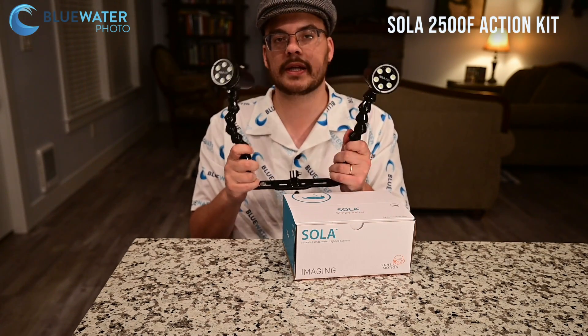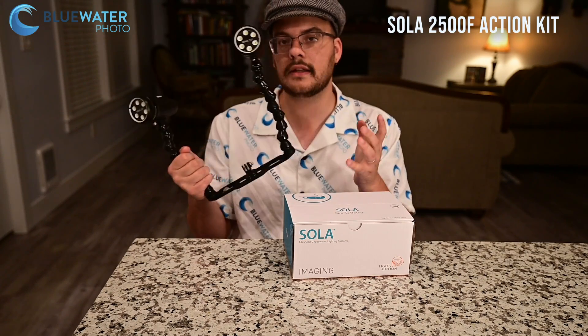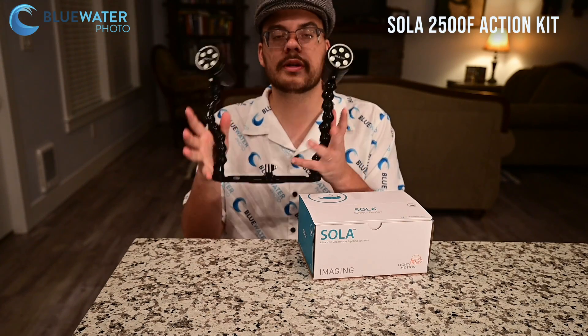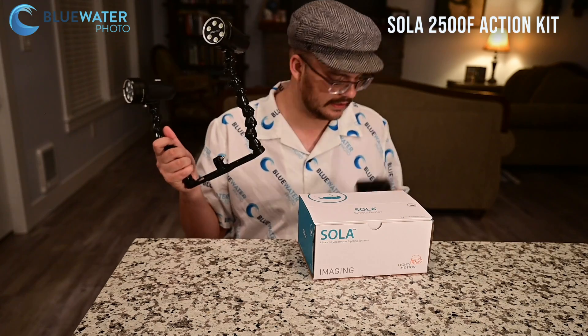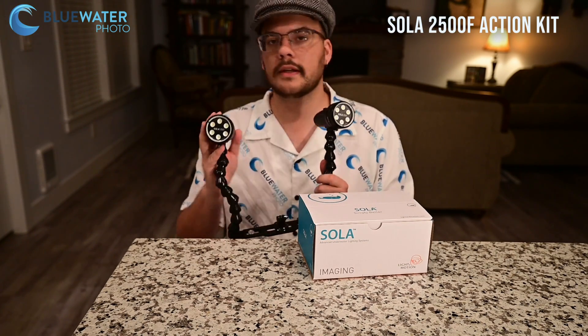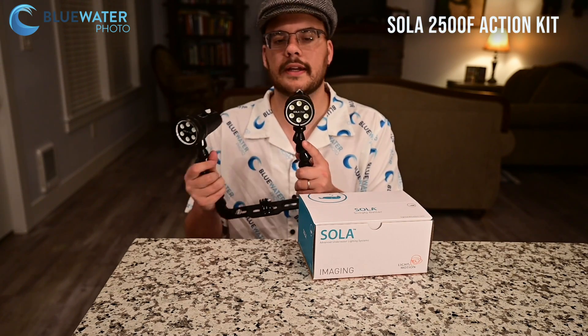This is a really cool kit because it gives you 5,000 lumens of light, a tray, handles, and everything that you need for an extremely low price of $650. With 30% off, that is about $454.99 — so that's $455. In my opinion, the 2500Fs are actually probably the best priced lights in the Sola lineup.